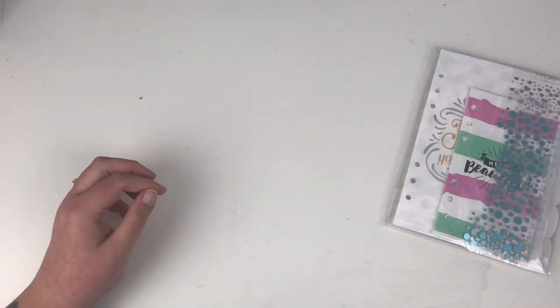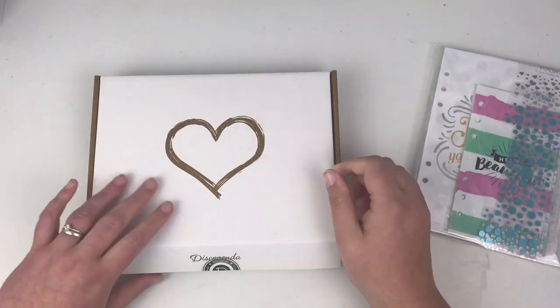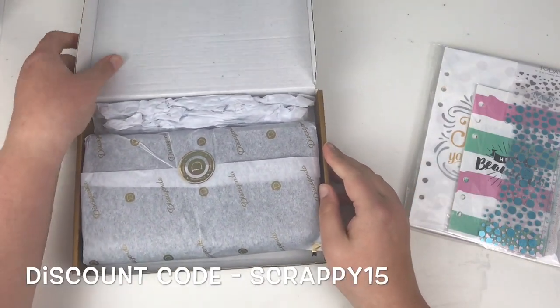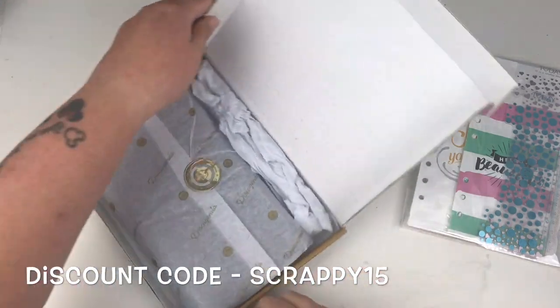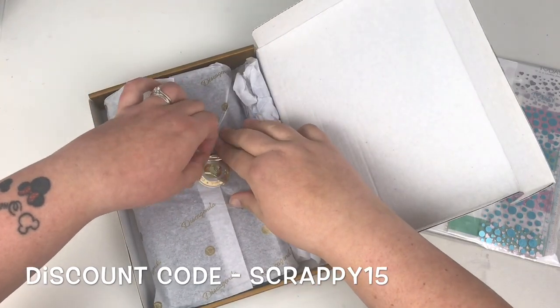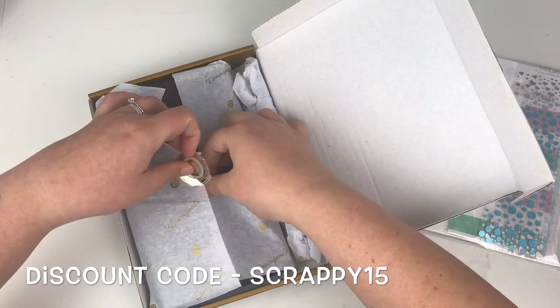I will leave a link to the Doki Book shop down in the comments below. They've quite kindly given me a discount code for you to use, which is Scrappy15 — that's S-C-R-A-P-P-Y-15. I'll put that on the screen at the bottom as well, and you can get 15% off any orders for watching this video.